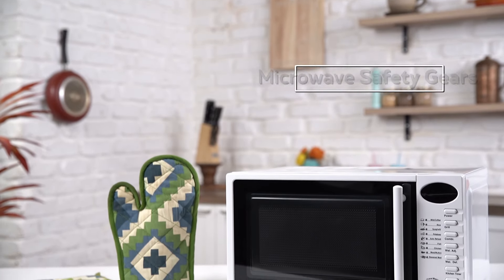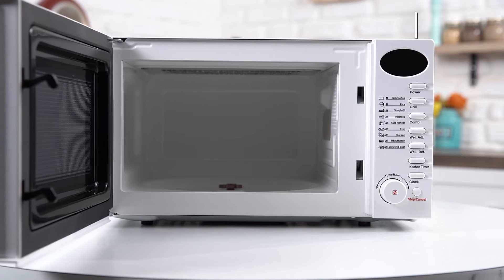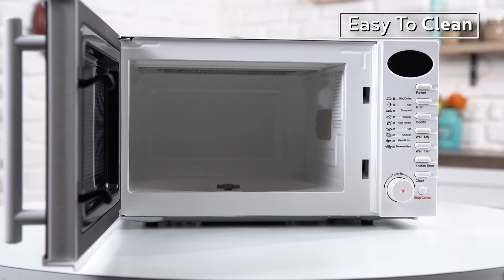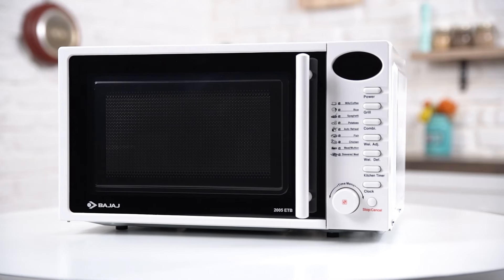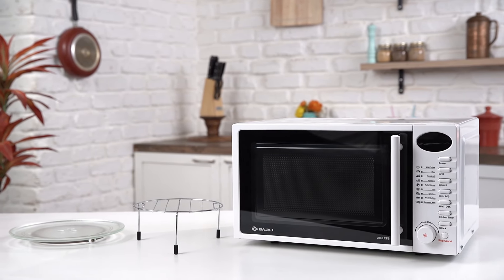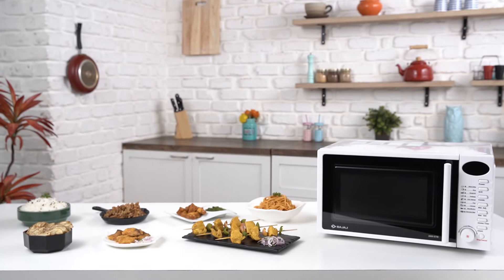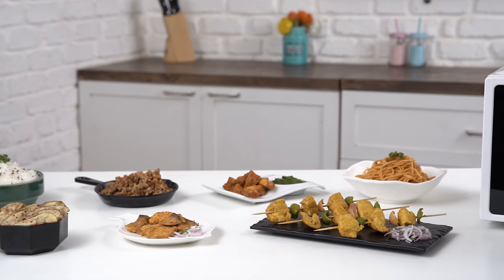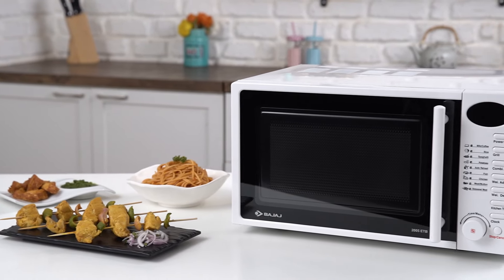Make sure you use proper safety gear while handling hot trays and dishes, and clean the microwave oven periodically using a mild detergent and a cloth. With its compact design and one year of warranty, this microwave oven will be a perfect fit for your kitchen. The stylish and convenient Bajaj 2005 ETB is a fully loaded microwave oven that will surely help in effortless and convenient cooking.